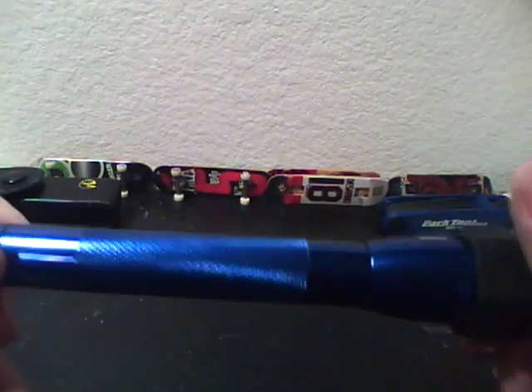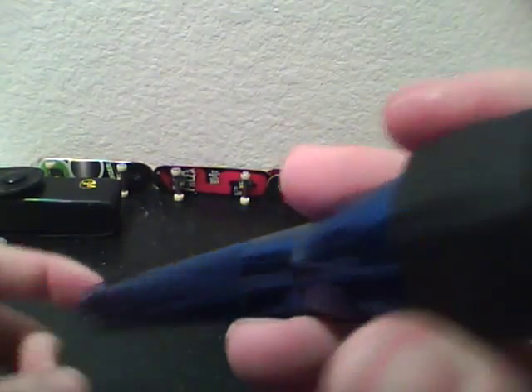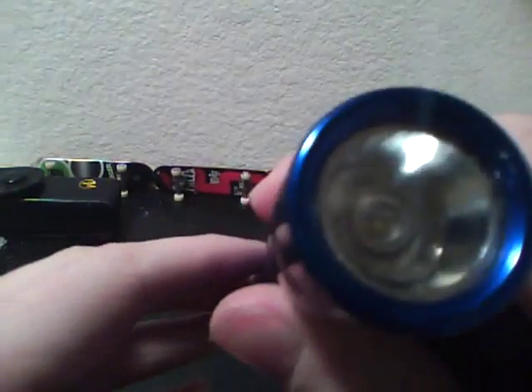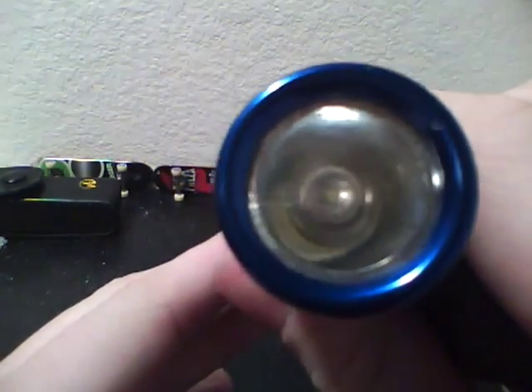This is a review for the 2-cell Mini Maglite LED upgrade from Terralux — it's a TLE-5EX Mini Star 2 Extreme. It's a very good upgrade. It says it gets up to like 120 or 140 lumens, but a lot of people just say it's about 100, which still is insanely bright.